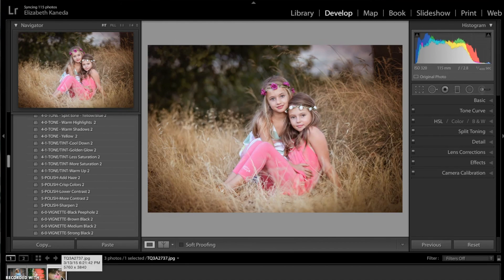So I hope you guys enjoyed this tutorial on warm and cool colors, and hopefully you'll be able to try it out for yourself soon. Awesome, bye!